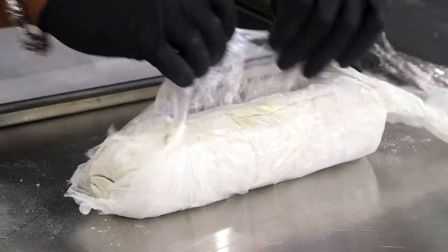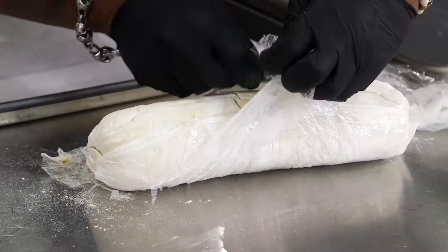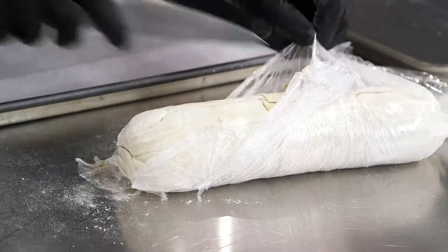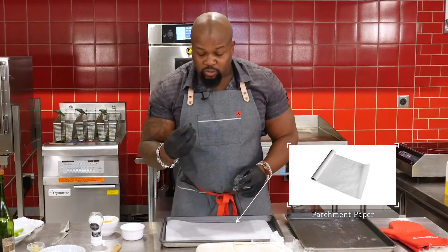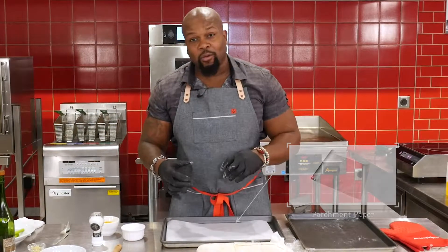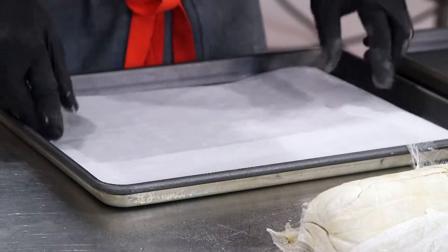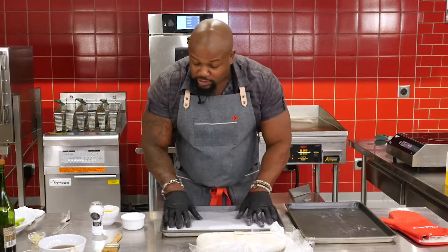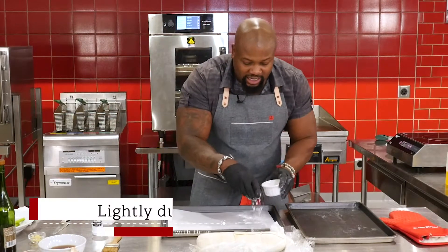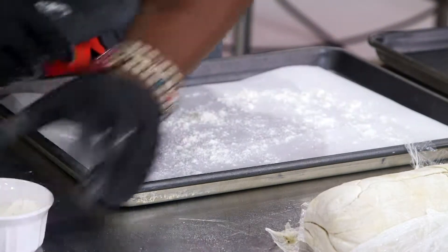Alright, unraveling — okay, looks beautiful. When you're baking it, before you put it in the oven, I like to use parchment paper because that way it gets a nice release and it's not sticking to the pan — which is the worst thing when the temperature's right, you're ready to eat, and you can't get it off the pan. So do yourself and the dishwasher a favor: use parchment and lightly dust it with flour.